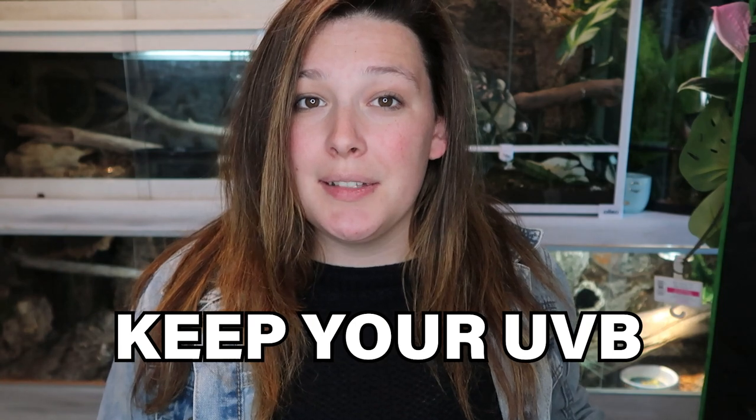So number one is to keep your old UVBs. Most UVBs are advertised these days to be changed once a year — a lot of them every six months — but some of them, like the Arcadia T5HOs which most of us use these days, are once a year. Now some UVBs like the Arcadias actually will last more than a year, but you can't guarantee anything without a solar meter to be able to test it for sure.